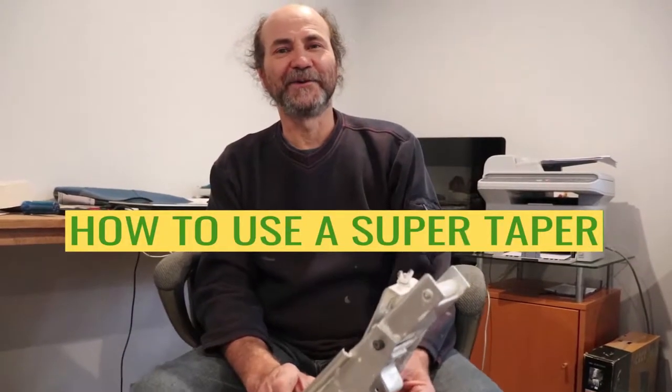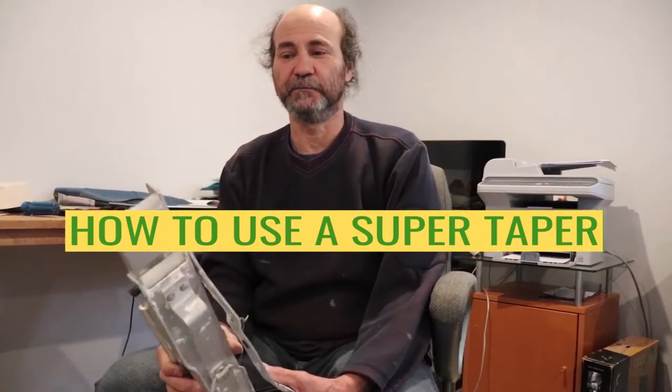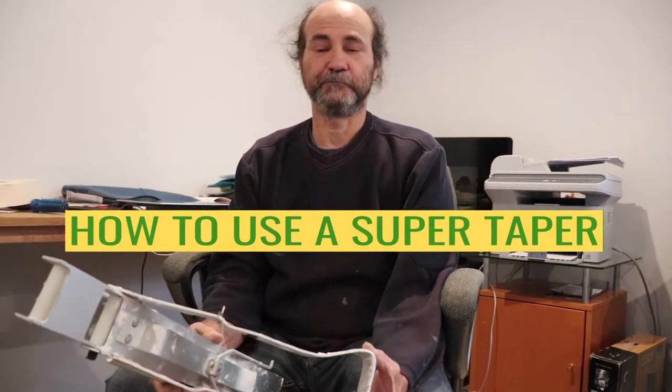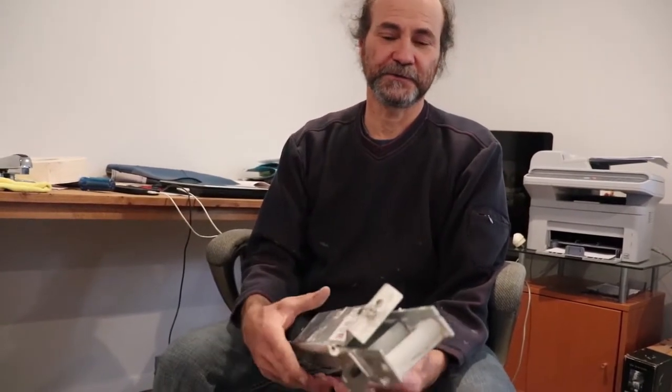Hello my friend, here's Bayan with Bayan Reno. In this video I'm gonna show you how to use a super tape — it's a nice tool, helps a lot. I'm gonna show you guys how to put the tape inside and how to use it, how to handle this tool.